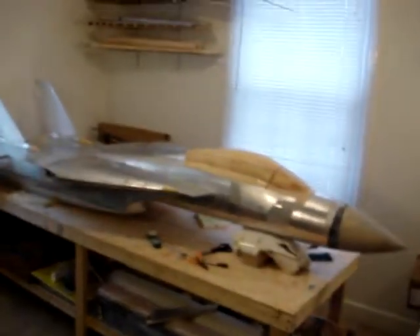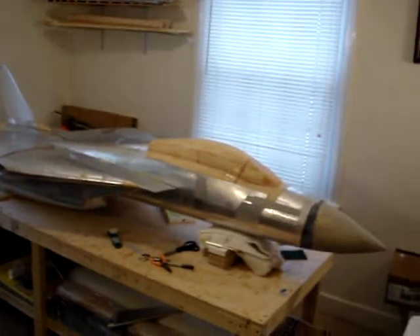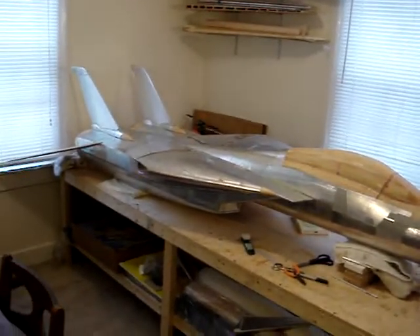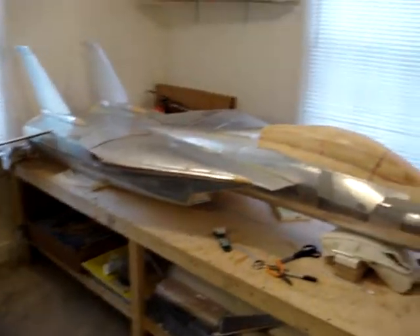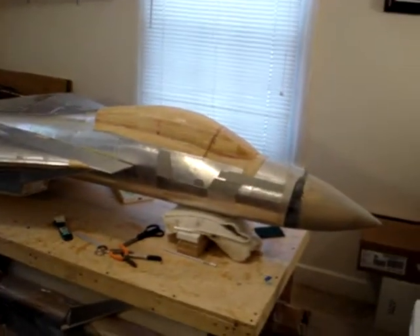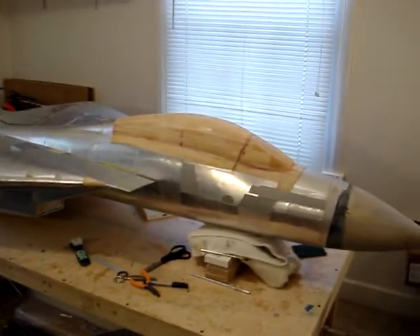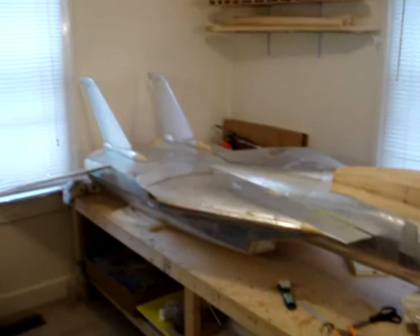Welcome back to How to Build an F-14 Tomcat. For all you guys out there in YouTube world, you can now see we've got the fuselage flipped back right side up. It means we're getting a little bit closer. We've got the bottom of the fuselage complete, except for about three panels around the beaver tail area, which is down near the speed brakes back there between the vertical fins.